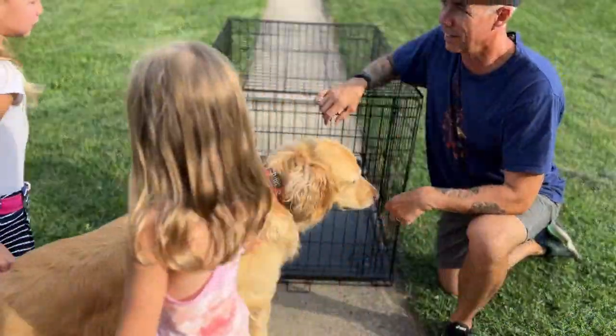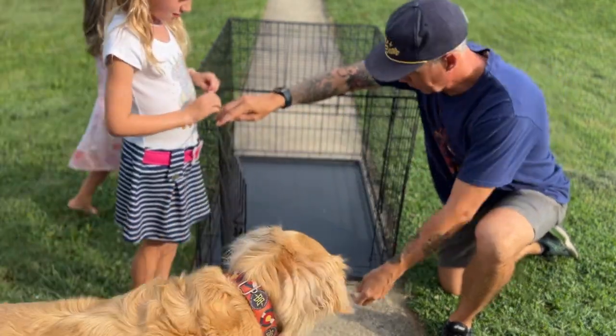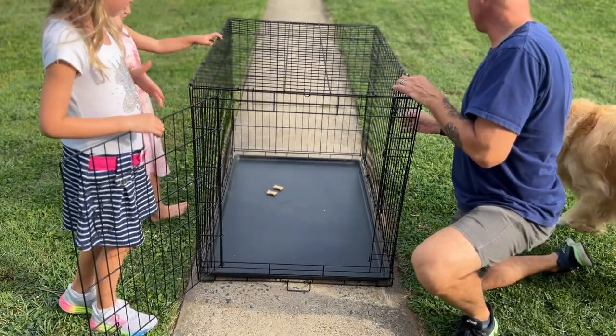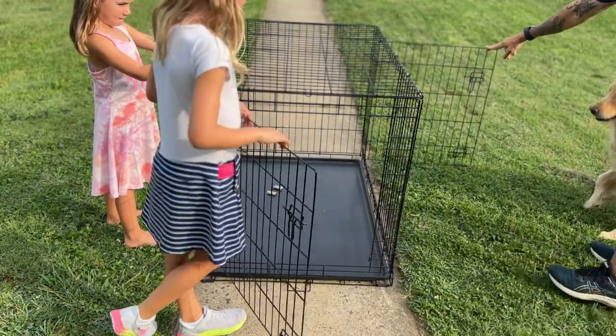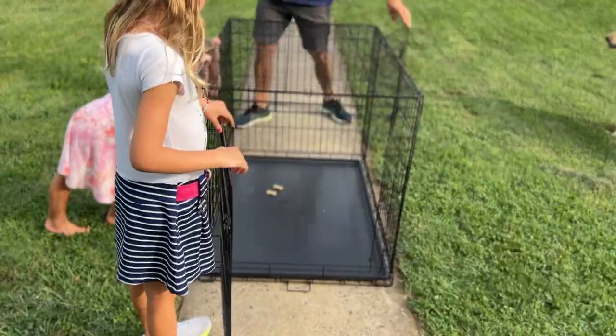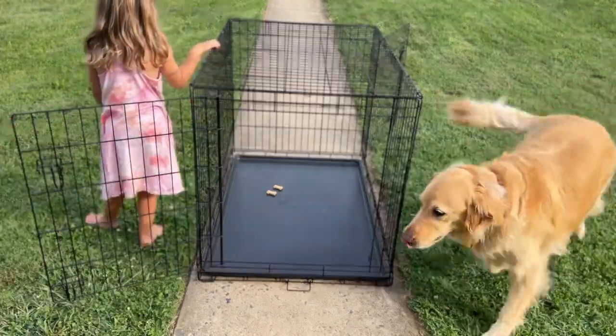All right, so here we go. We're going to open the crate and just throw some treats in there — the dog will go get it. Maybe he'll go in from the side gate. He likes this one better. Go ahead, Mango, go get your treats.